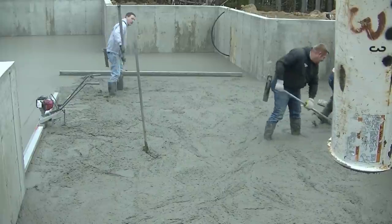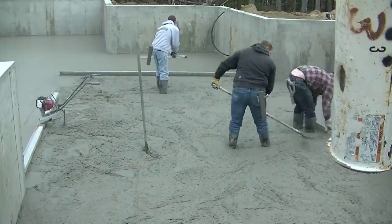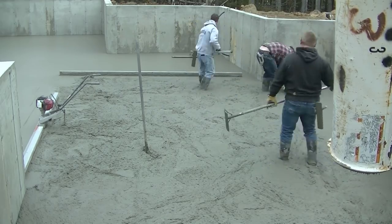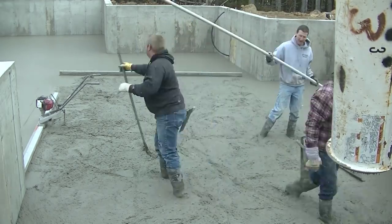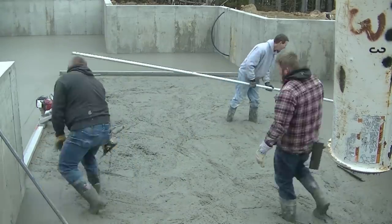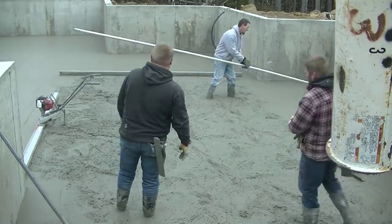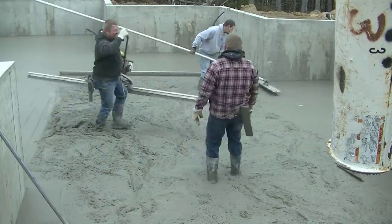The first load out of the plant in the morning is usually a little bit warmer than the rest too, because the dry aggregates sit in the bins which are in the plant. Those are warm, about 70 degrees, versus the remaining trucks where the aggregate's a little bit cooler.